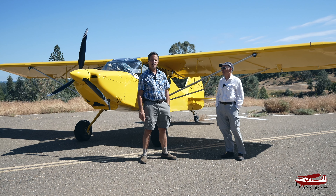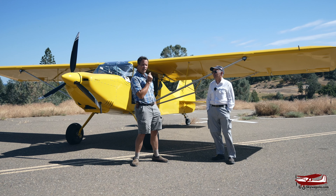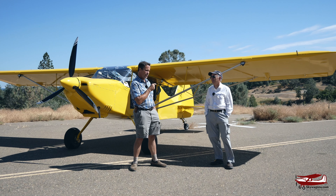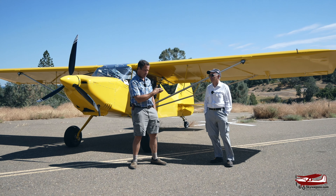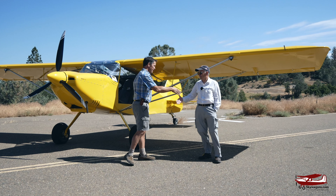This is Mark at Skywagon University. Today John Spratz very kindly brought his Raven, his RANS S20 Raven, down for us to look at. It was built by him and we're going to walk around it and have a look at all its features. John, thanks very much for bringing it down. Glad to.